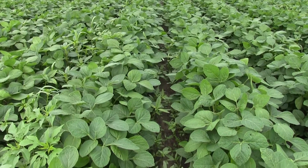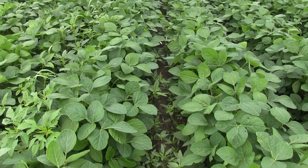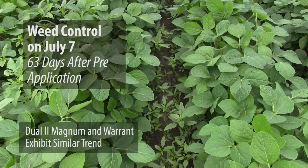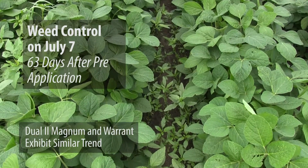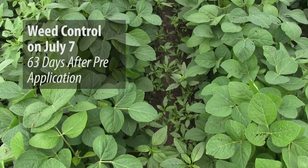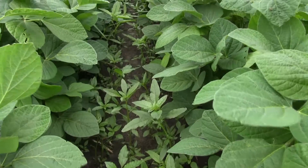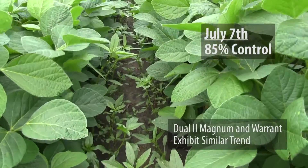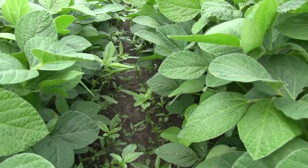With a single application of Outlook as a pre-emergence only, we have good to excellent control of waterhemp early in the season, but by about 45 to 50 days we see that control diminish — dropping from 99% to 96% and eventually to only 85% control by the end of June.